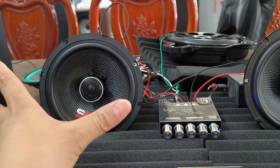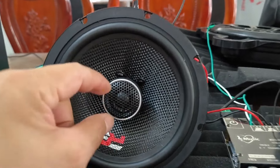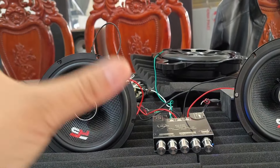Clip này em và Tuấn giới thiệu đến các bác một đôi loa RS. Con này là mảng Carbon Part 16, đặc biệt là loa tép đồng trục luôn. Con này có mức giá 1 triệu 300 nghìn một đôi.